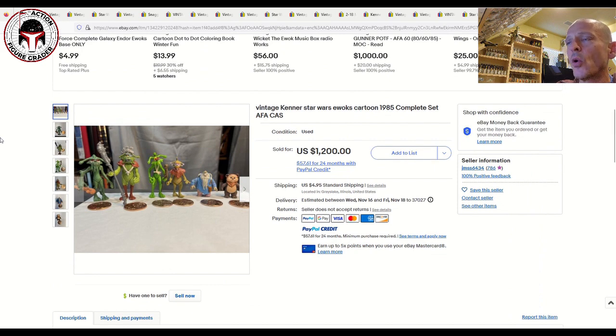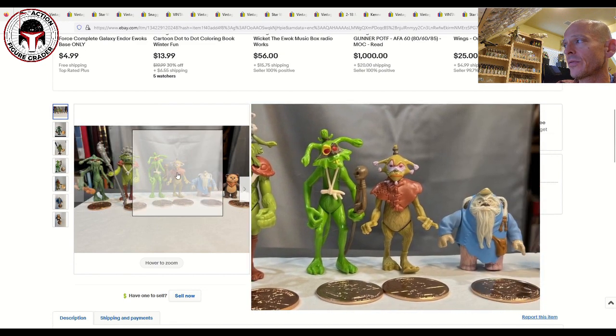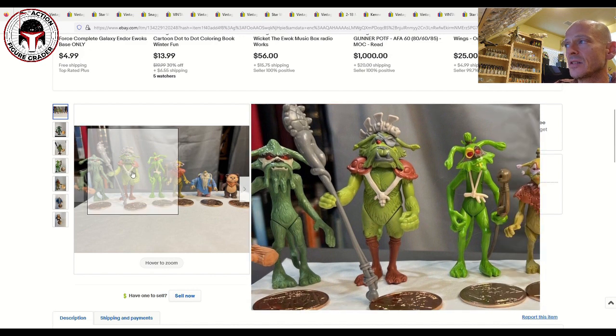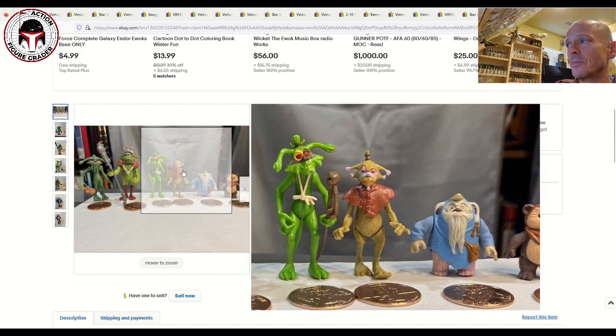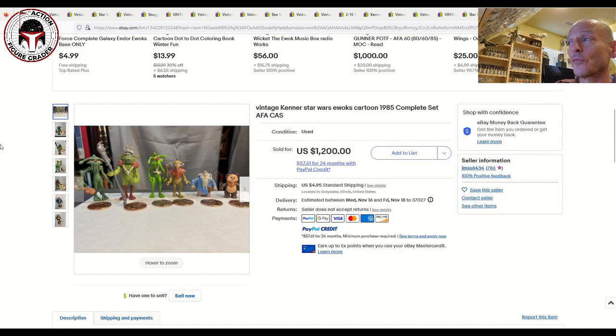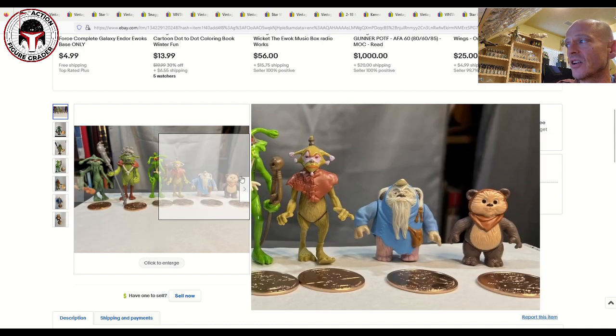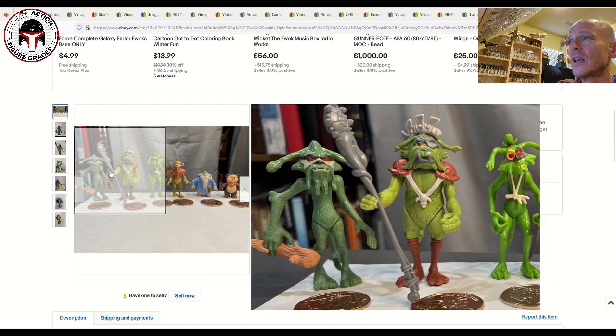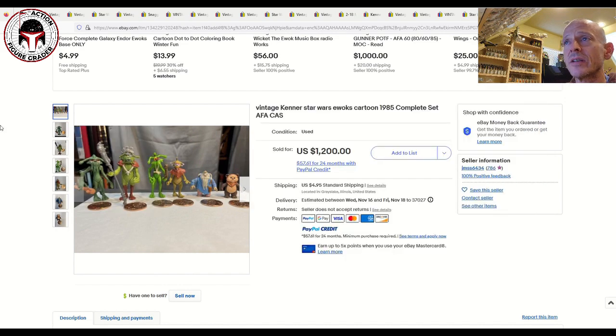Finally, we've got a lot of Ewoks cartoon figures — the complete set with the coins and all the accessories. Look how beautiful this lot is; they all look unplayed with. This is another line that is very expensive to buy loose graded. Most people didn't play with these, so they're not that difficult to find near mint, but you're going to pay a lot. This lot sold for 1,200 dollars plus $4.95 shipping — all accessories, near mint plus figures, unplayed with, and the coins. I guarantee whoever bought this is going to grade every single one with the coin next to it.